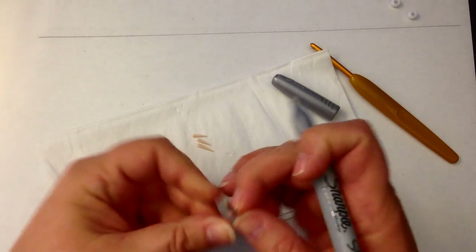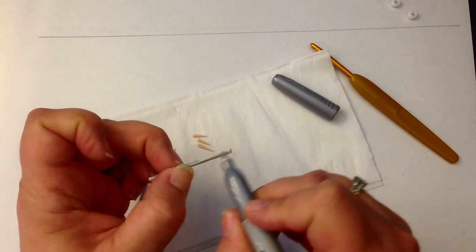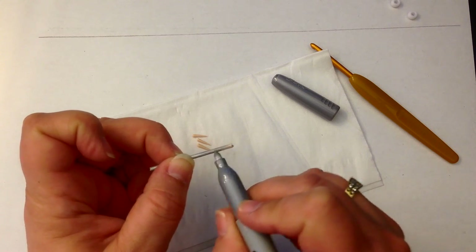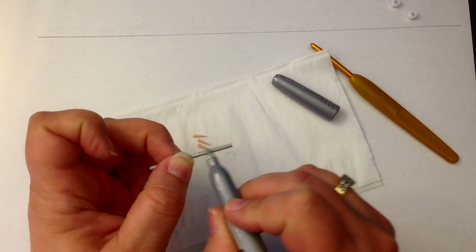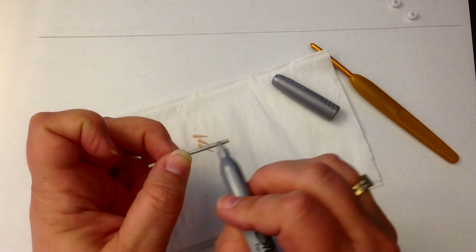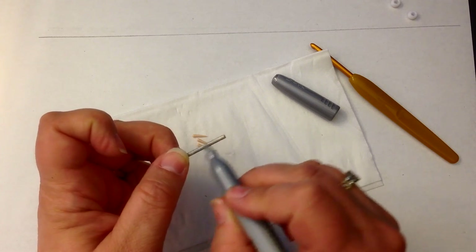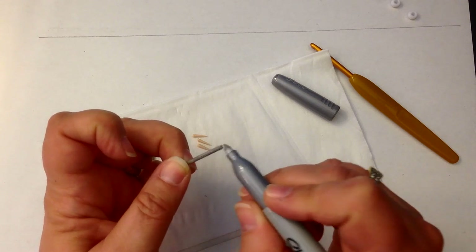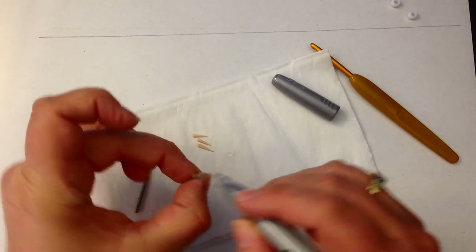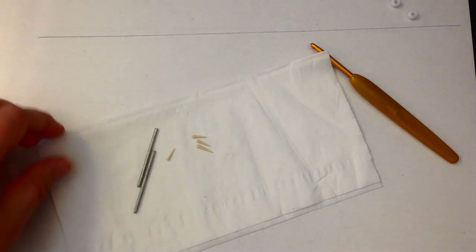Now, we don't call these sharpies in Australia or in England — we call them felt tip pens or permanent markers. So if you have absolutely no idea what I'm talking about, they're a permanent marker or a felt tip pen. There we are — those are going to be my swords and I'm going to let those sit over here to get nice and dry.